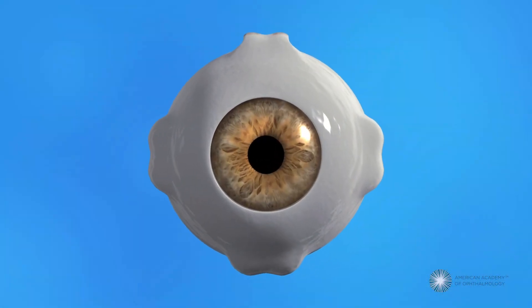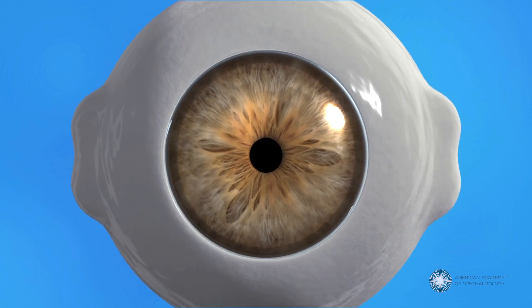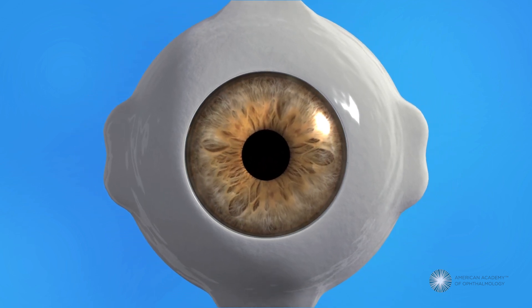The pupil is the black opening at the center of the iris, the colored part of your eye that lets light in. The iris is made of muscles that relax or contract to make the pupil wider or narrower, depending on how much light is around you.